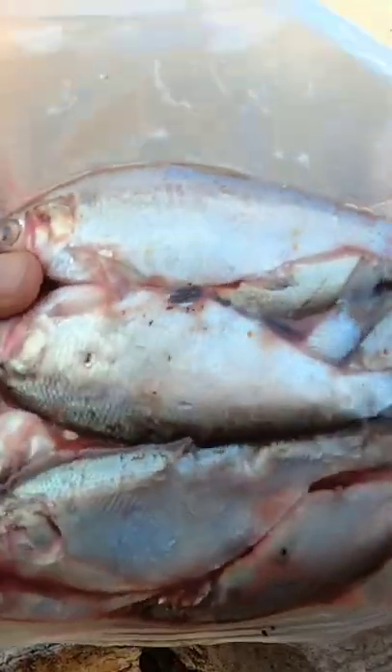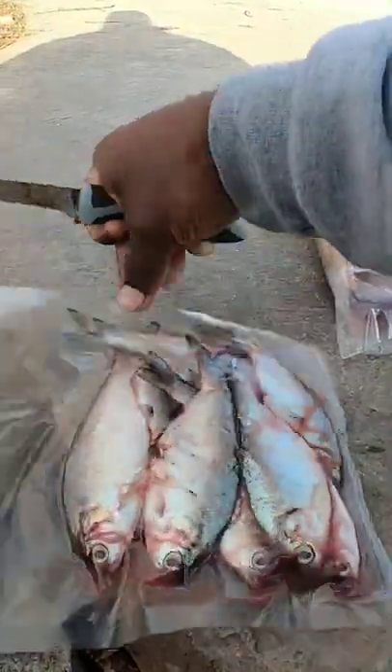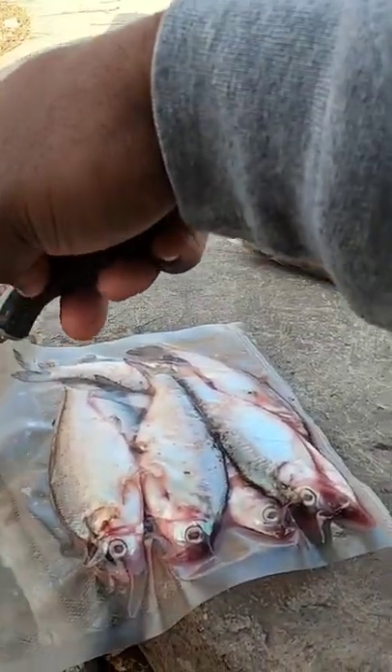All right, so we got the fresh shad right here — gizzard shad to be exact. We're about to use this as bait. I do have some Dark Water Premium Baits; I might throw a couple pieces out there to see exactly what goes on. But here we go, we're gonna start off quick.